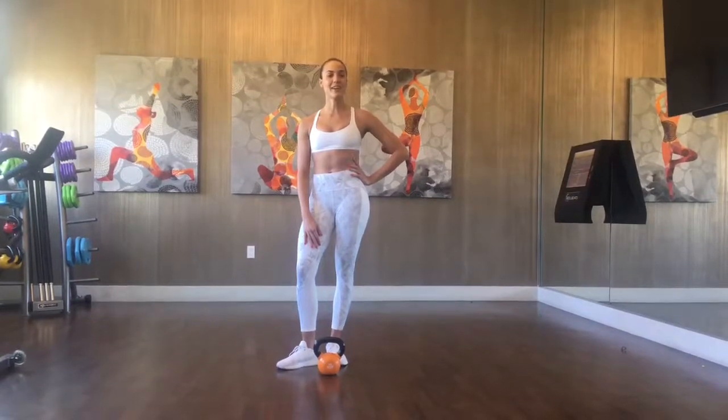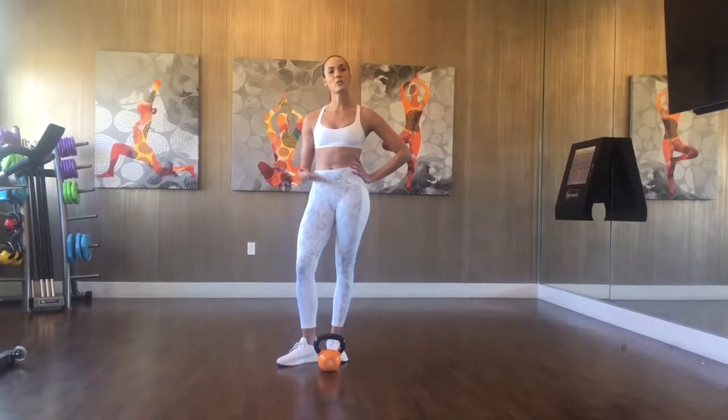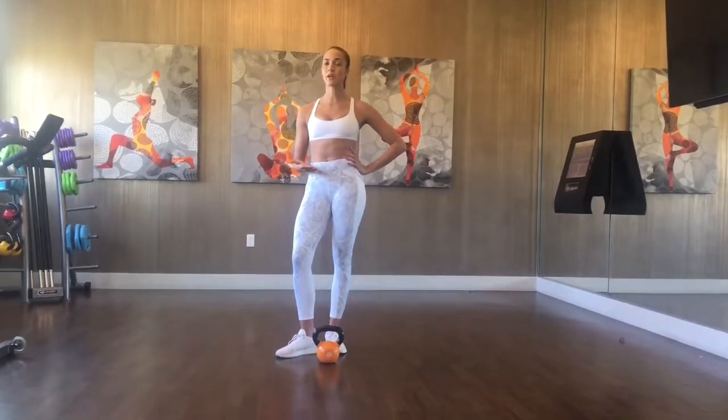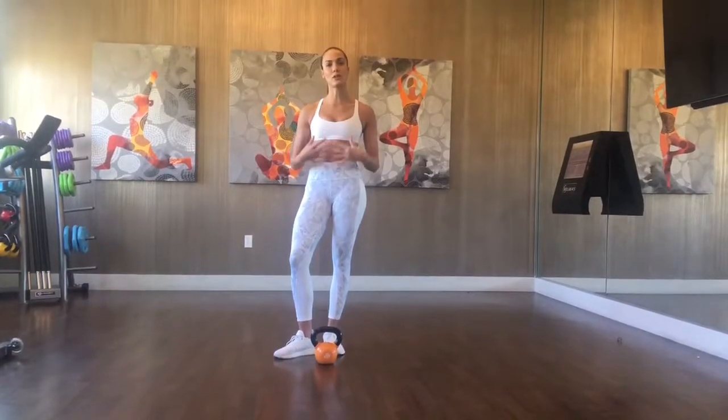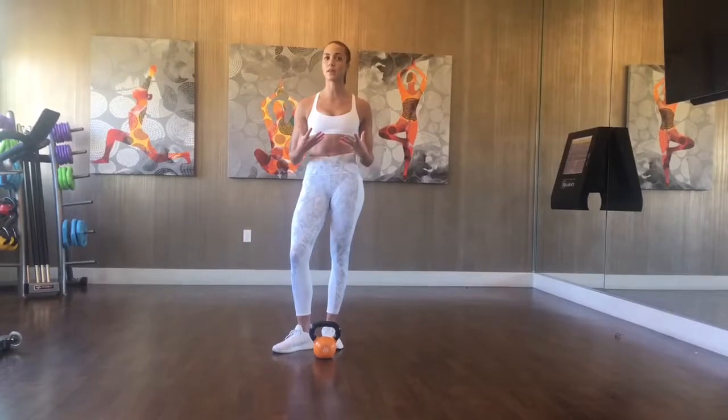Hi, my name is Samantha Sukhia, and today I'm going to teach you how to do the kettlebell squat. The kettlebell squat is one of the most foundational movements of kettlebell work, and your squat in general is one of the most basic movements that you can master. Mastering the squat will allow you to develop profound strength and really allow you to move more efficiently in everyday life.